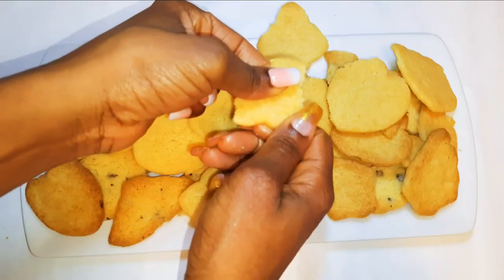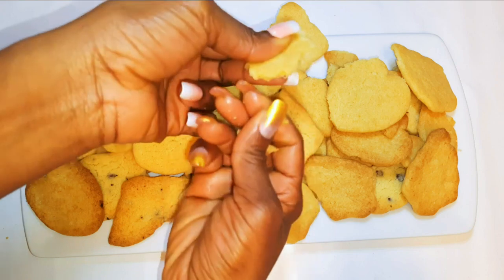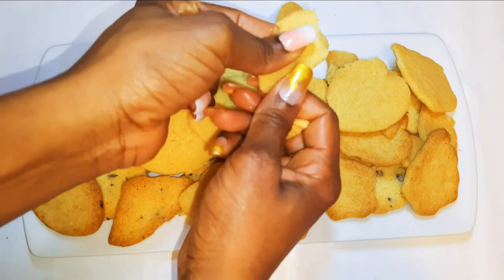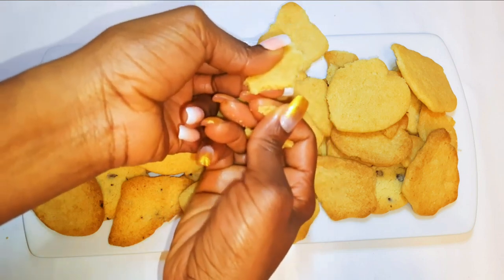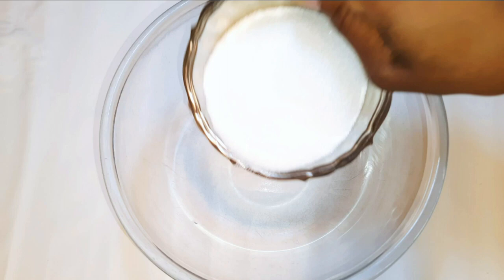Welcome back to my channel! Today I'm bringing you some sweet and delicious buttered cookies — these are great for tea time. Without wasting time, let's just get started.